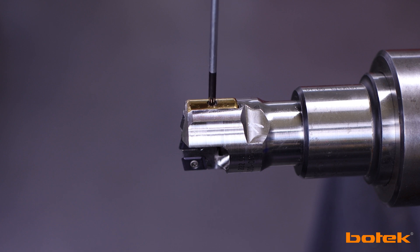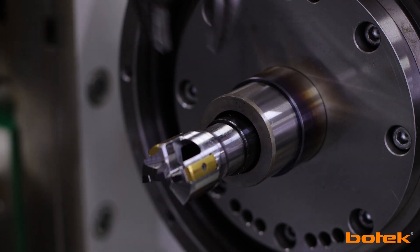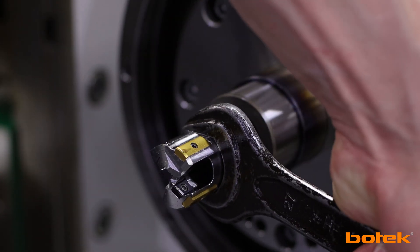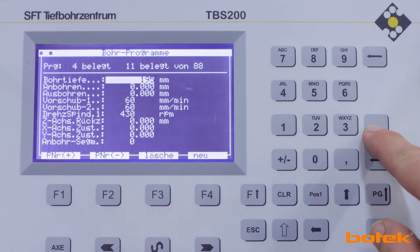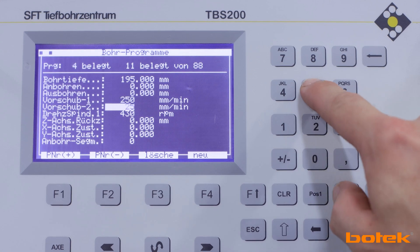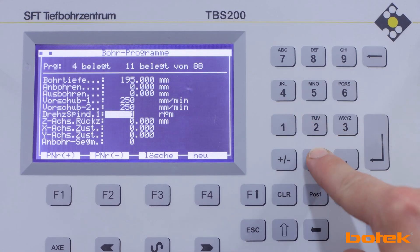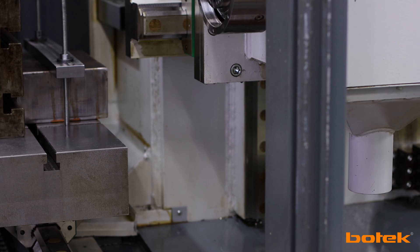The fully assembled tool is then screwed onto the drill tube, which has already been mounted into the test machine in advance. The machine is then programmed. In addition to the drilling depth, the feed rate and the spindle speed are specified. The values correspond to a cutting speed of 100 meters per minute and a feed rate of 0.25 millimeters per revolution.